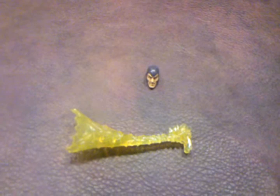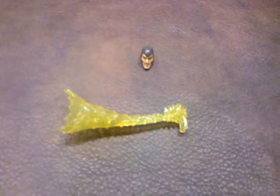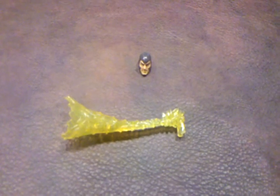Next up, we have a repulsor blast accessory that fits on either arm via a small clip, right here. This is the same accessory that came with Iceman, with the only difference being that this particular one is colored in an off-yellow scheme. I personally think it looks better on this figure's left arm where his hand is open.